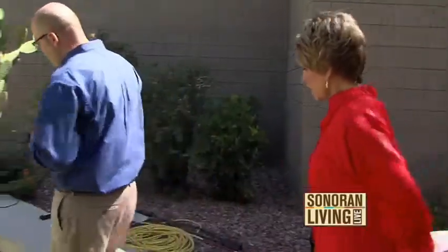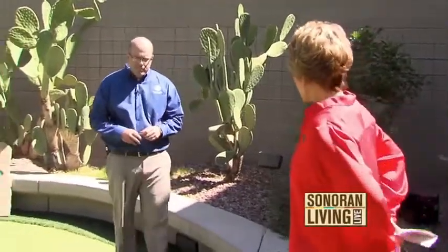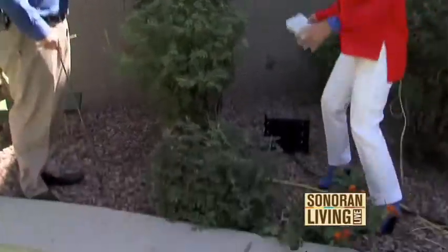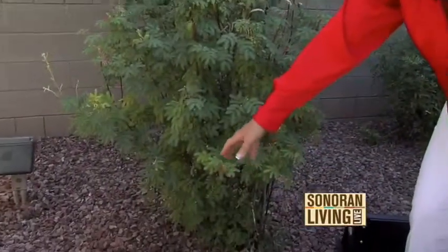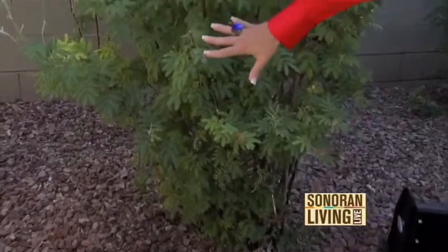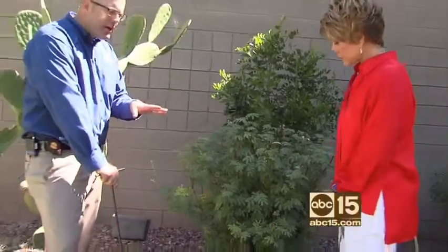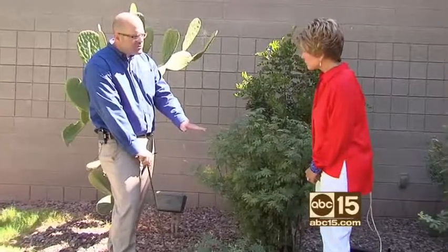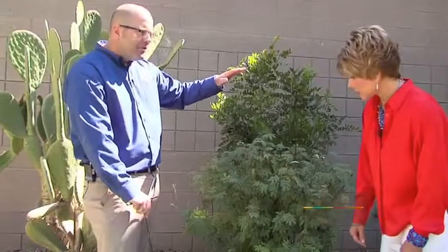Let's walk over here to the shrubbery and greenery around the house. Some of it is desert plants and some is lush green requiring more water. How do we know whether or not we're wasting water? Regardless of whether it's a desert plant or a high water use plant, keep in mind the one, two, three rule: water to a depth of one foot below the soil for small plants, two feet for larger plants, and three feet for your trees.